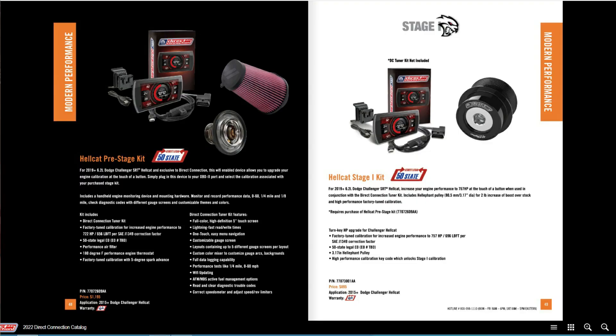One other interesting item: going further back in the catalog it talks about the regular Hellcat pre-stage kit and Stage 1 kit. The regular Hellcat pre-stage kit is also $1,200 and looks basically identical to the Red Eye kit. The Stage 1 kit for the regular Hellcat makes 757 horsepower — about a 50 horsepower difference — and you do get the smaller pulley. But it doesn't talk about race gas calibration at all, and I don't see a Stage 2 kit listed for the regular Hellcat, so I'm not sure if they'll have one.